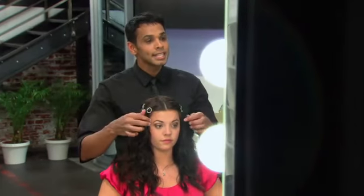So Lauren, this is the last of the three braid looks that I showed you. What do you think and are you going to try them? I love this one and I love all of them. I'll definitely try them. Great.